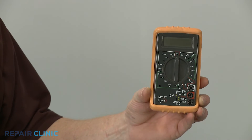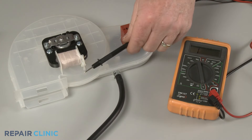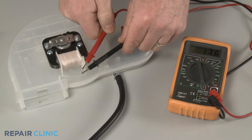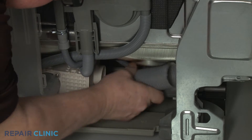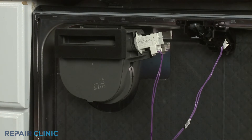You can also use a multimeter to test the vent fan motor for electrical continuity — a continuous electrical path present in the component. Dishwasher vent fan motors can usually be found underneath the base of the appliance, on top of the dishwasher, or behind the outer door panel.